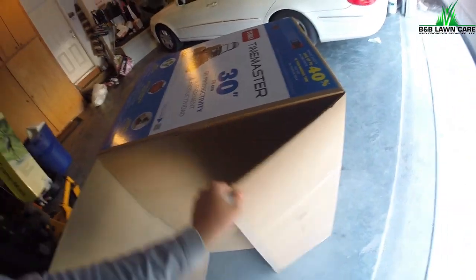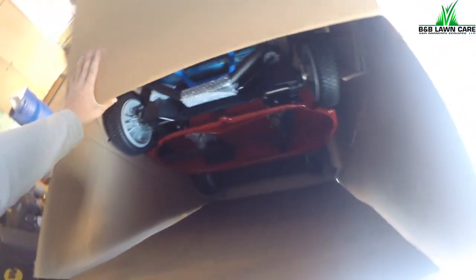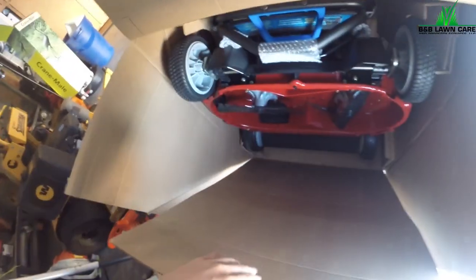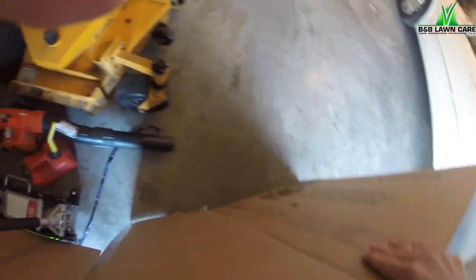Alright guys, I'm not one for big box store mowers, but I think this looks like a cool, good mower. I explained the situation in the truck — that walk-behind is just extremely heavy and dangerous. This thing's heavy too, but jeez.